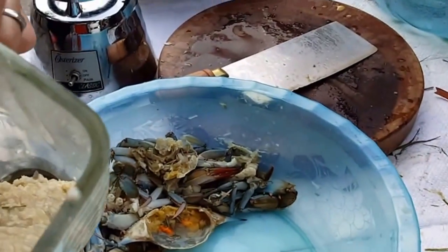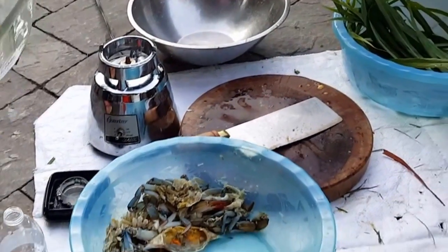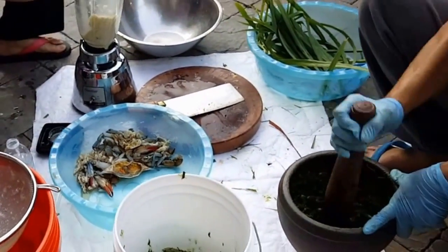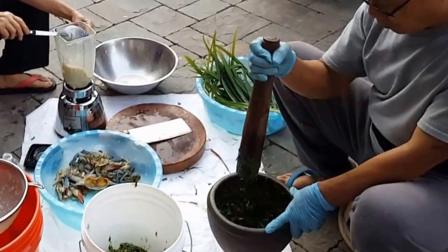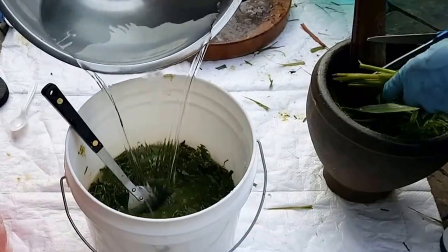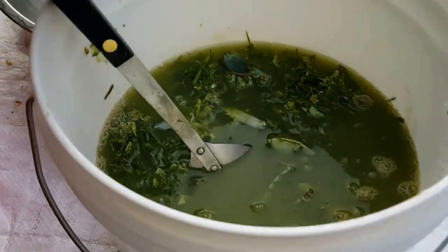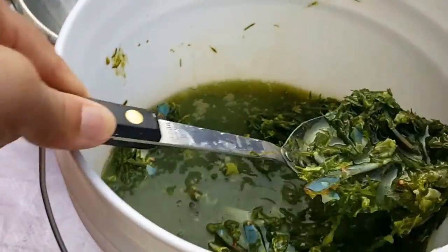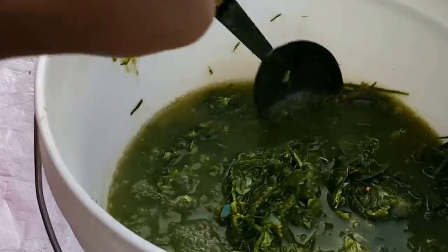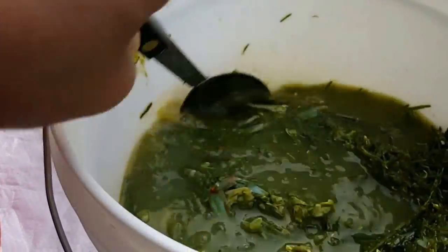The soft body part you blend in the blender. My mom is adding water to the smashed-up crab and lemongrass — we're just trying to extract the juice from both the lemongrass leaf and the crab.